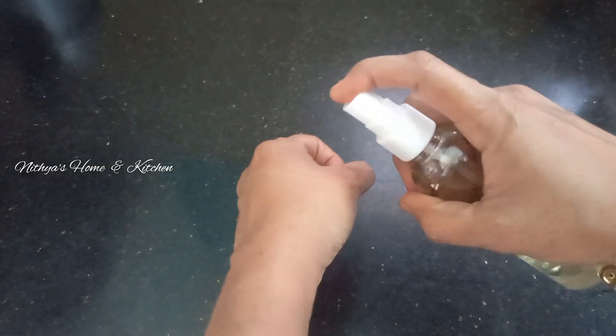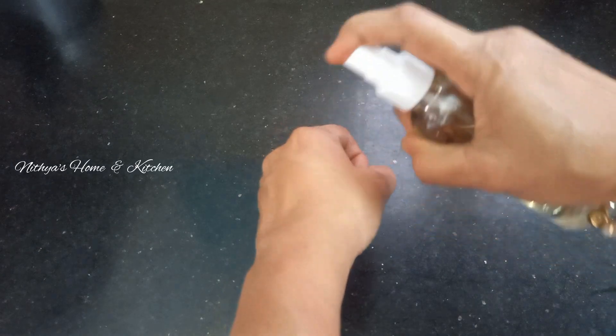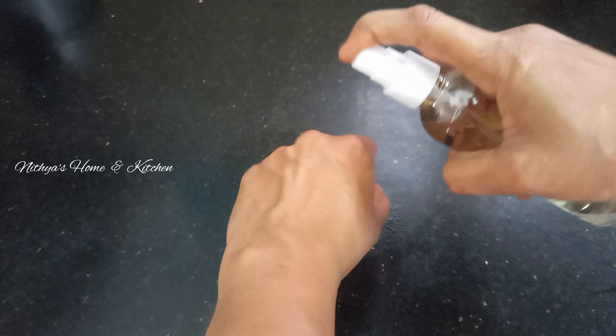It's very good. Now we spray it on our skin. We spray it on our hands and feet. We spray it on our face.